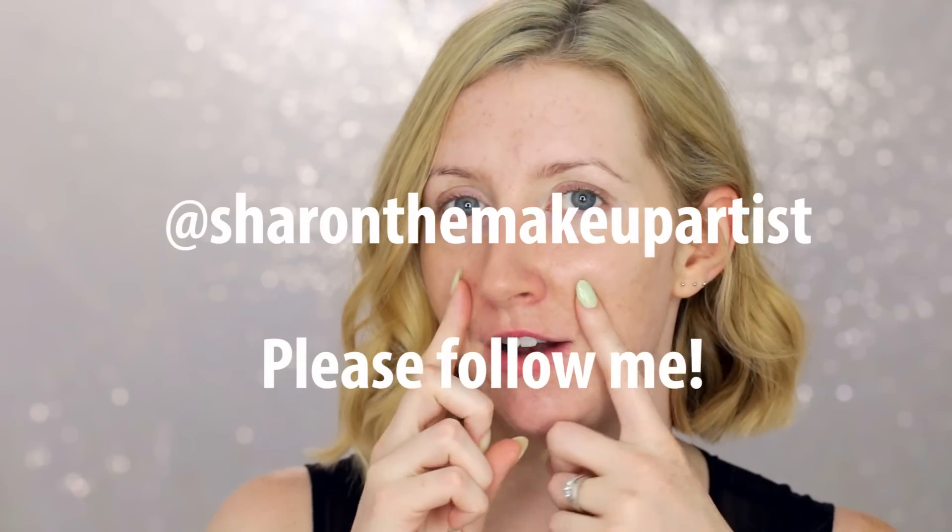So I've recently really been enjoying wearing less coverage in my makeup. It's really hot here in Australia at the moment, it's really humid, and fuller coverage foundations just tend to melt off my face. I also really enjoy how it looks, and a lot of you guys have been commenting on my Instagram at Sharon the Makeup Artist that it looks great and makes me look younger and fresher — so keep those comments coming!